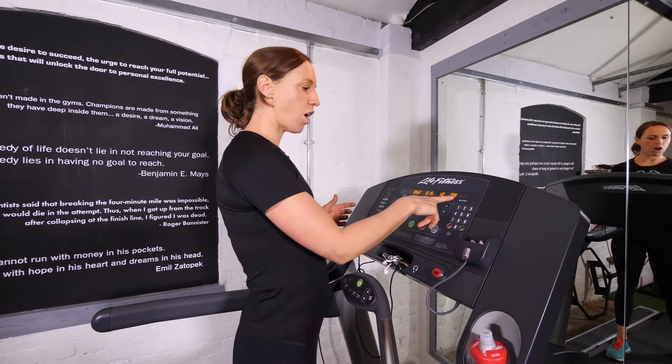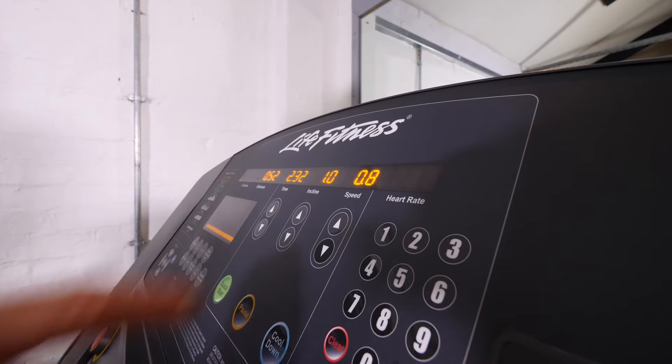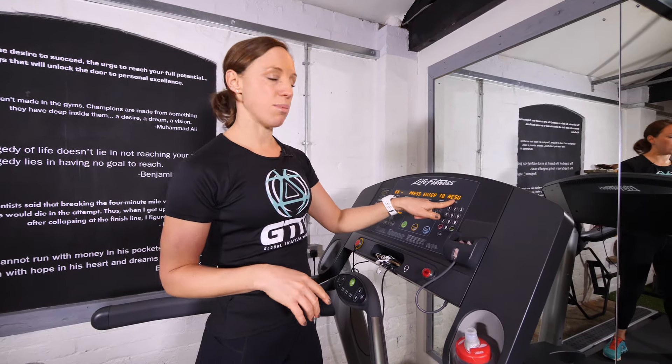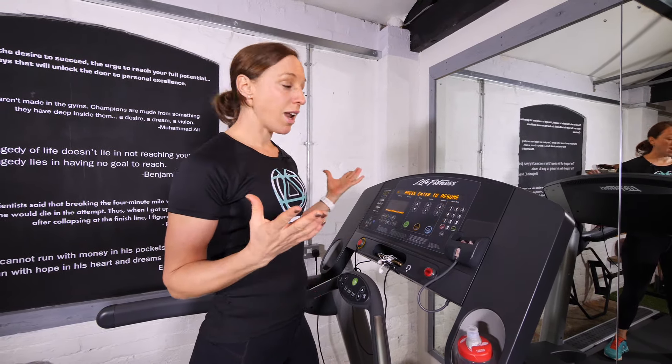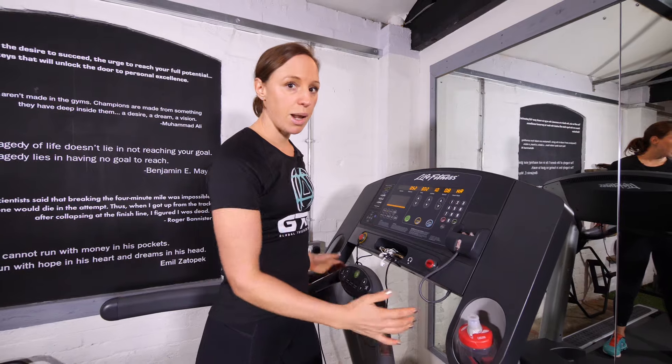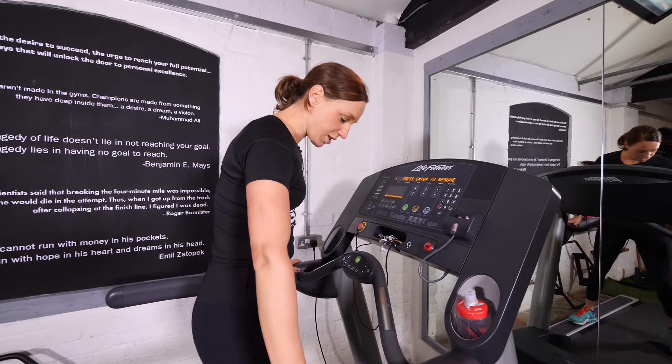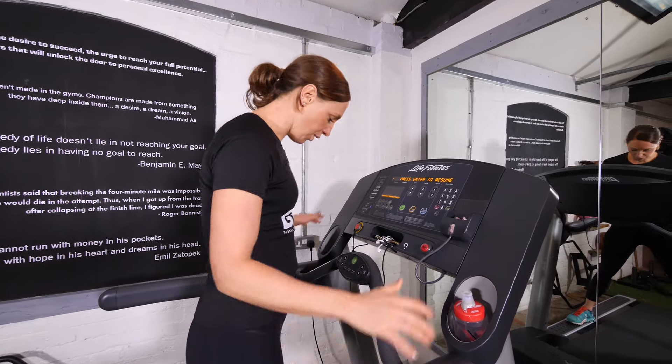Most treadmills actually have a heart rate capability. If you have a Polar heart rate belt on while running, you would see your heart rate on the screen. If you don't have a heart rate belt, you can use these little contact sensors here. They're not as accurate and I wouldn't recommend using them whilst running, but if you're doing intervals or step off, you can pop your hands on and get a rough idea of your heart rate.